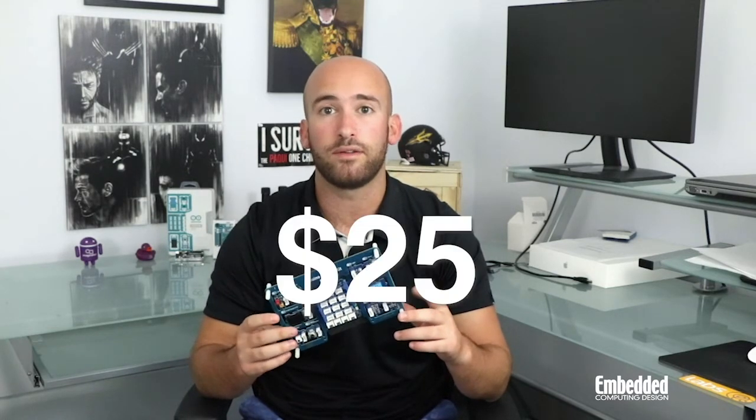The Arduino sensor kit is available on the Arduino store for just $25. Remember, that doesn't include an Arduino Uno Rev3, which you'll need to pair with the kit. If you want the whole package, you can purchase the Arduino sensor kit bundle from the same store for $39.80.